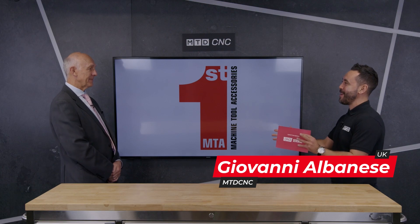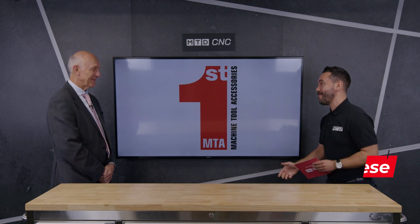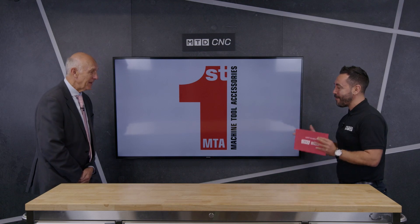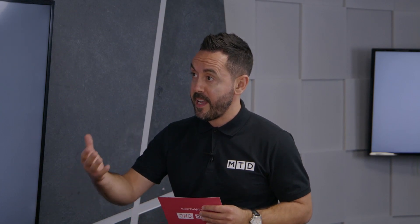Welcome to the MTD Technical Corner today. I have the privilege to be with Clive Leonard, one of the most technical people that I've had the pleasure to meet and a very good friend. Welcome to the Technical Corner Clive. Thank you very much Gerard, great to see you again. Now Clive, you're well renowned for the IEMCA products and you're specialists in bar feeders at First MTA. Can you firstly give us an overview of the Kid 80, the short bar feeder?